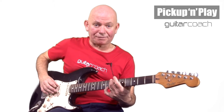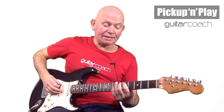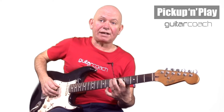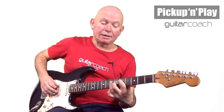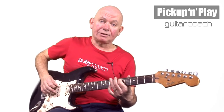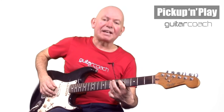Now the difficult bit: we're going to go for the seventh fret of the E which is the B note, the fifth fret of the E which is the A note, then down to the third fret of the E which is the G note. Then we go back up to the A note at the fifth fret, and then back up to the B note at the seventh fret. Then the end bit — open E, then the seventh fret pulling off to the fifth fret.